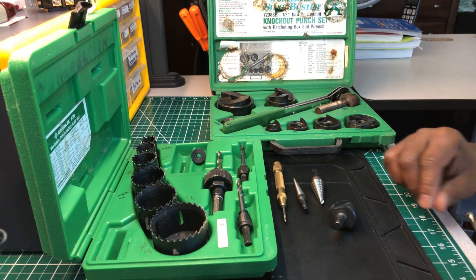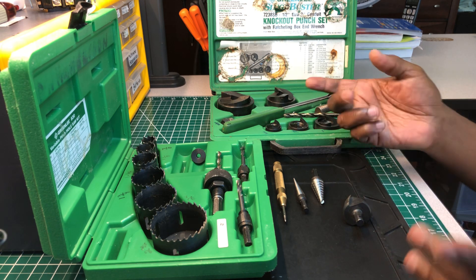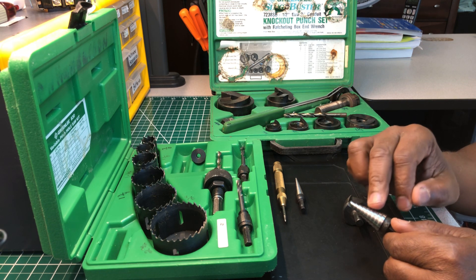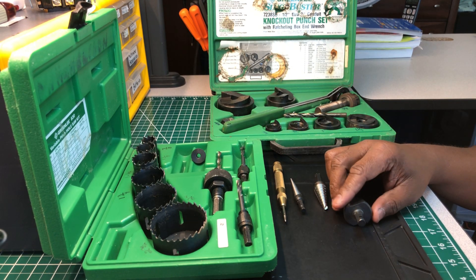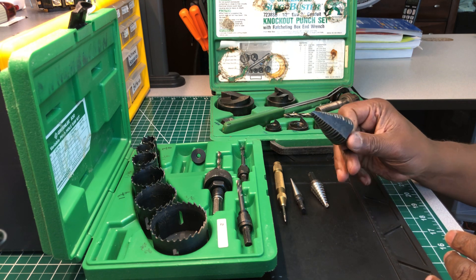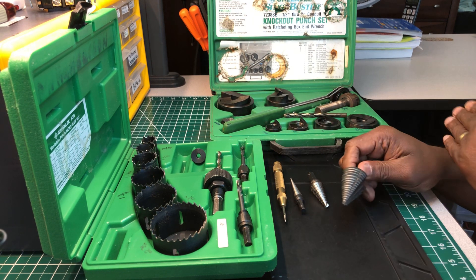Now these right here are called step bits — some people call them unibits. I call them step bits because they have steps: small, small, bigger, bigger, biggest. These run anywhere from 60 to 70 dollars depending on where you get them. This Greenlee one cost me about 80 dollars at the time. Everything you see here I've had for a long time.